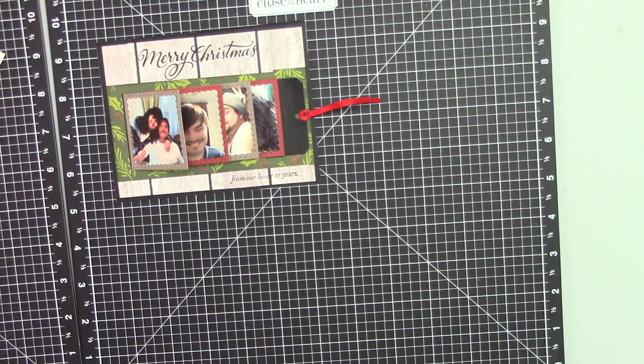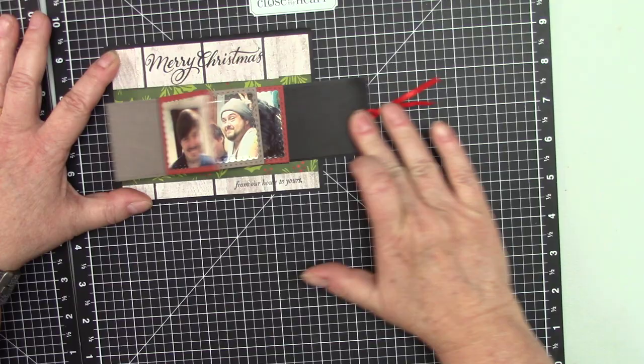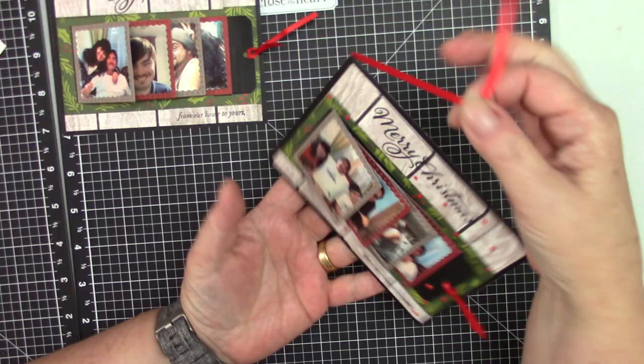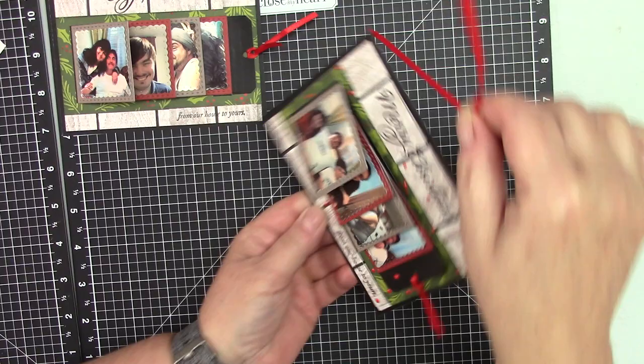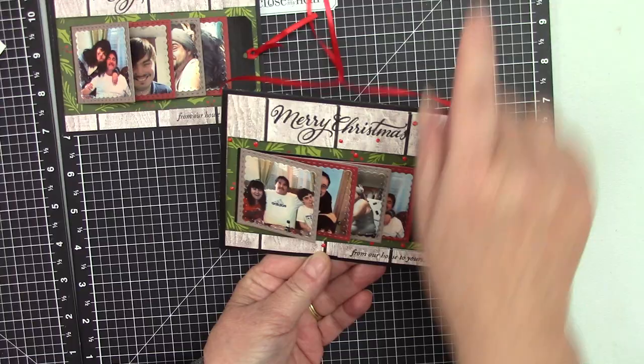It is a very easy card. When you're looking at the die, you might think 'oh my God, what am I gonna do here?' But basically it's very easy. I also added a little ribbon in here because you can put this up on the wall, or use it as an ornament and put it on the Christmas tree to show your family members.